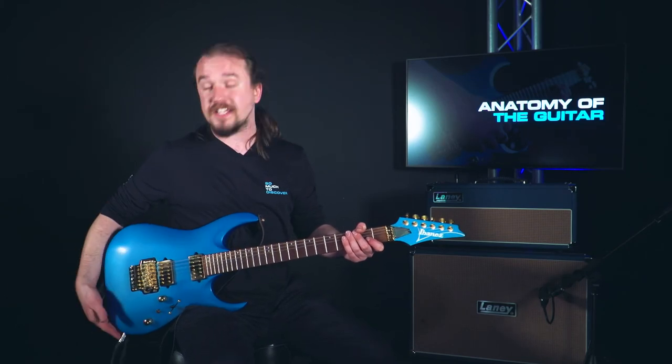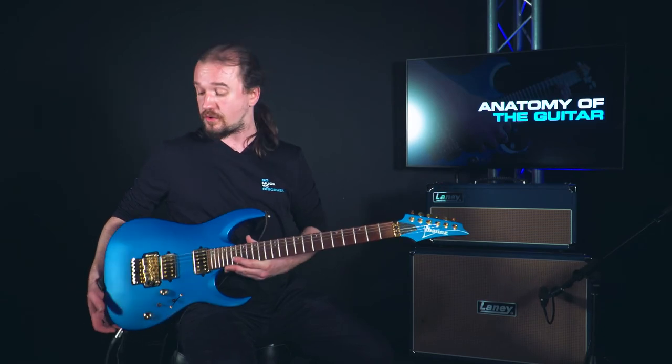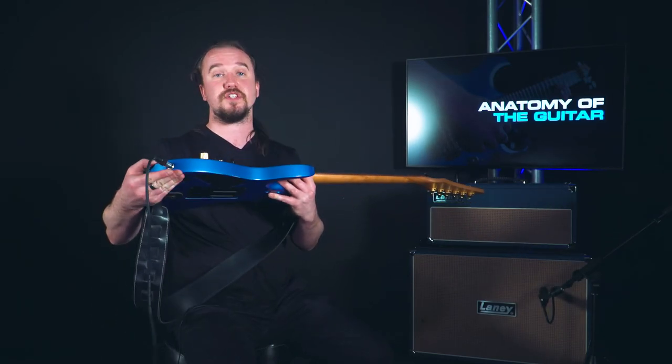And finally, the last thing we'll find on the side of the body of the guitar is the input jack. This is where we put our lead in when we're plugging into an amp, and you'll usually find it just here on the side.